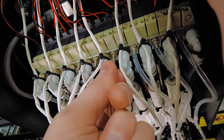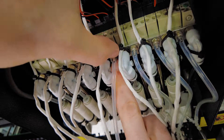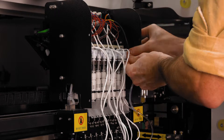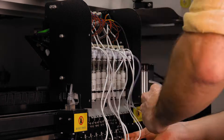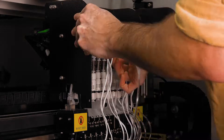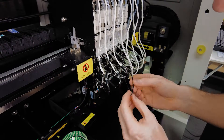Next I'm installing the new tubing. I found it easiest to isolate the tubing, preload the zip tie, and slide it down to the barb for final tightening. The spiral wrap goes on to complete the upgrade.